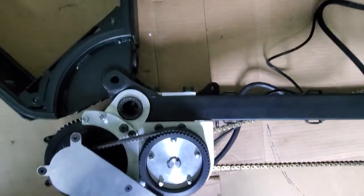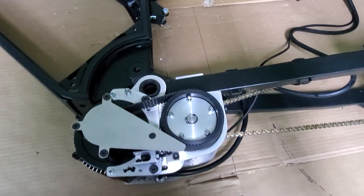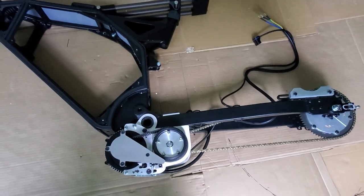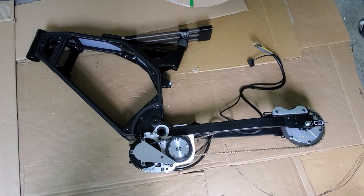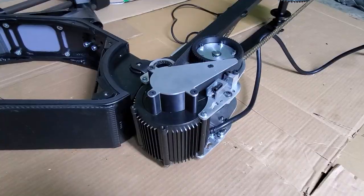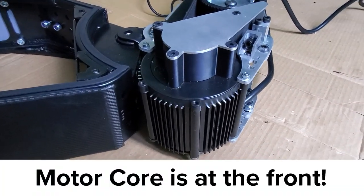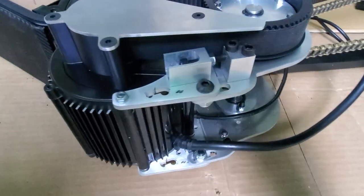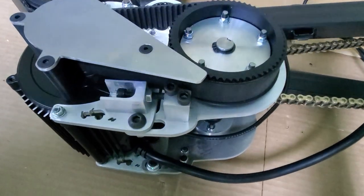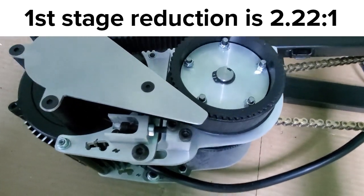This motor has not yet been pushed to its absolute limits and it's going to be a ton of fun finding out what they are. Right now this is one of three motors in the world with this configuration and it might be the first to go on the road. The main core of the motor with the rotor and stator sits at the front and that drives a pulley which runs a belt to the jackshaft to form the first stage of reduction, which is 2.22 to 1.